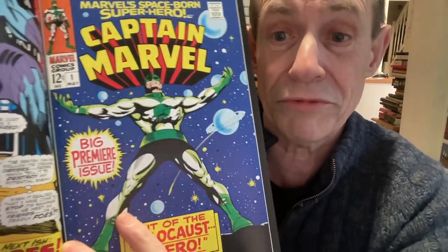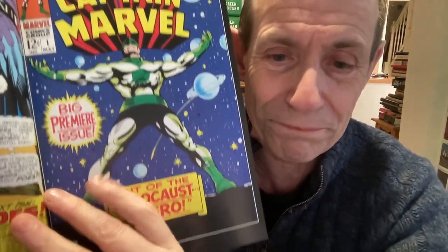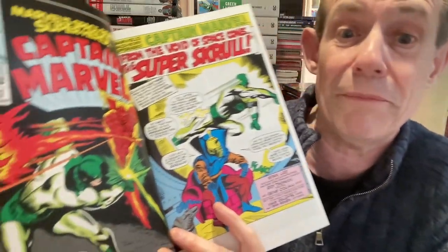That was originally in Marvel Super Heroes number 12 and 13, but now we're into Captain Marvel - he gets his own title. You've still got the Sentry. Unfortunately after this great start, you'd think they would have gone with lots of information about the Kree, maybe other Kree characters, or introduced the Skrulls - there was that sort of Skrull-Kree dynamic. That would have made more sense. But instead, the story just went downhill with lots of very dull sort of characters that most people can't even remember nowadays.